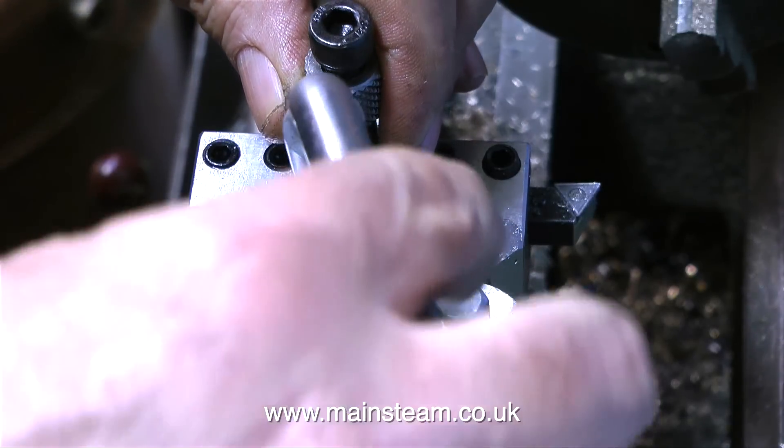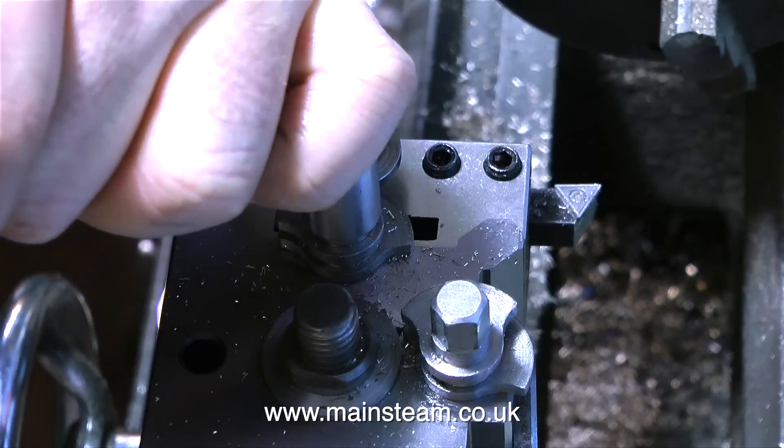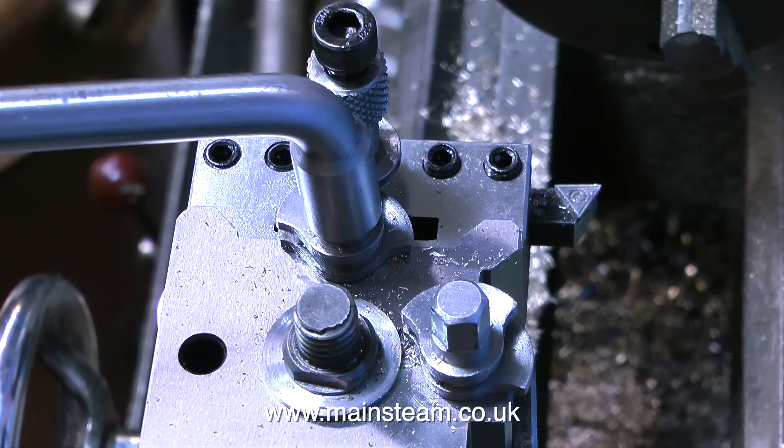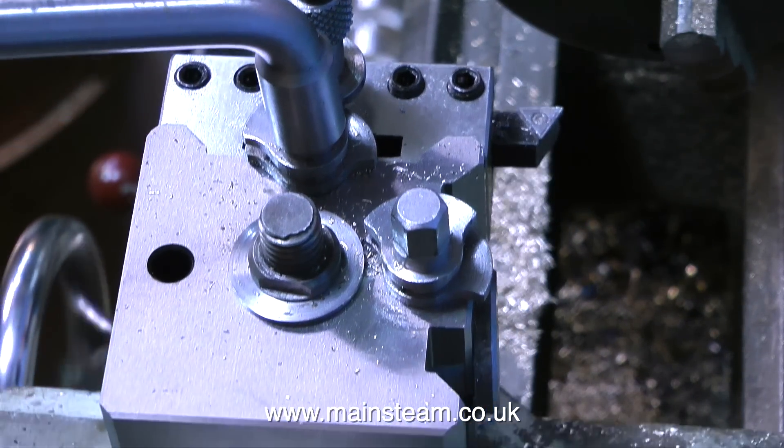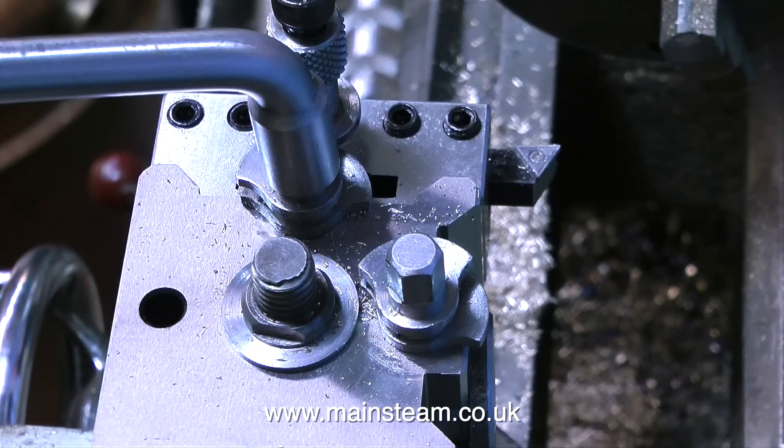This is how I fitted my quick release tool post to my old Boxford lathe. I'm quite pleased with Kronos Engineering as a company — the delivery was quick and the part is certainly very nicely made. As far as machine tool parts go, this was relatively inexpensive. Thanks for watching and I hope you found it useful.